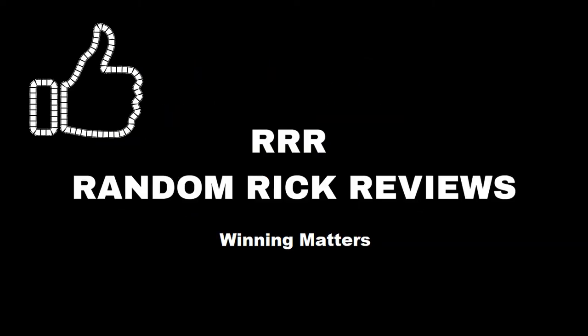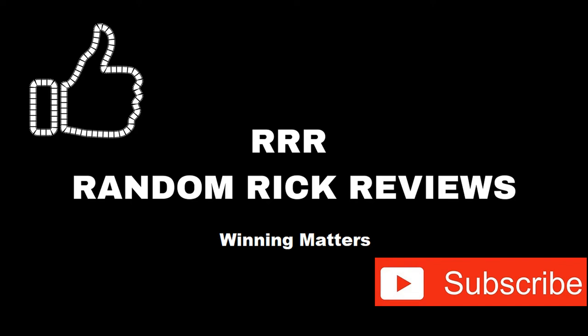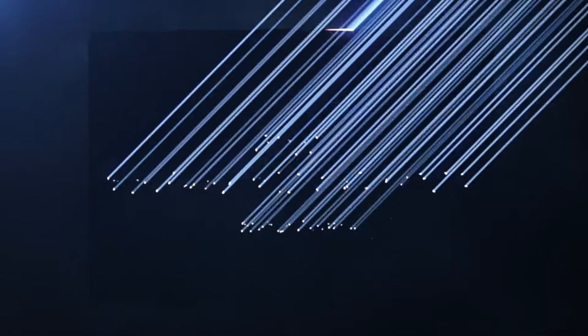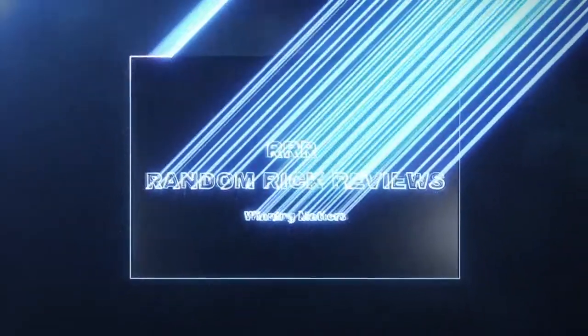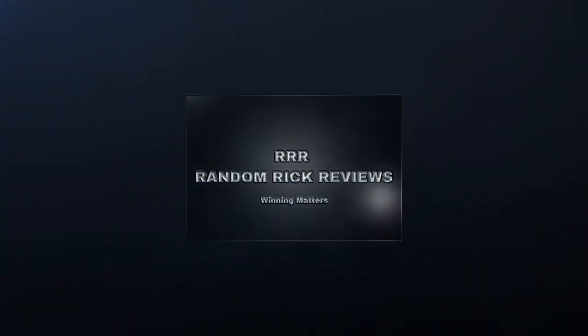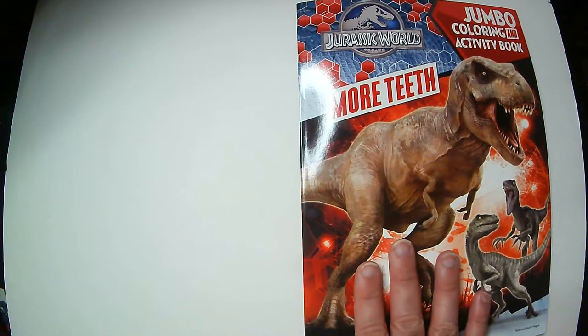Remember to like, comment, and subscribe to help the channel grow. Thank you. Hey, welcome back to RRR.